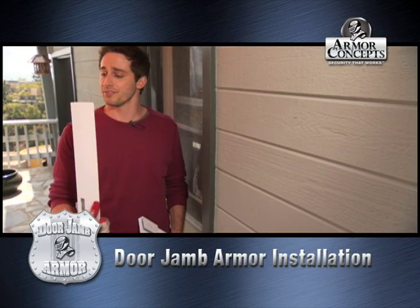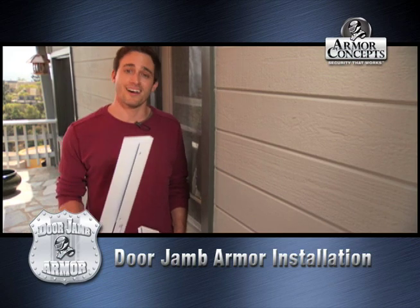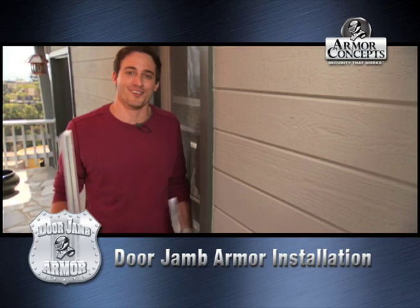It'll make it so secure that not even an elephant will be able to break in. But after I install it, I'm going to give it a shot and try and kick it in. So let's get started.